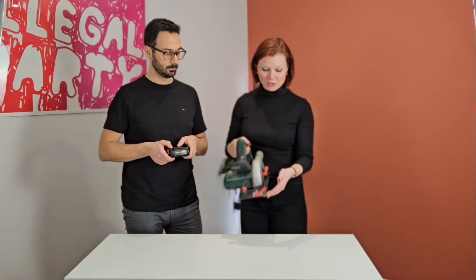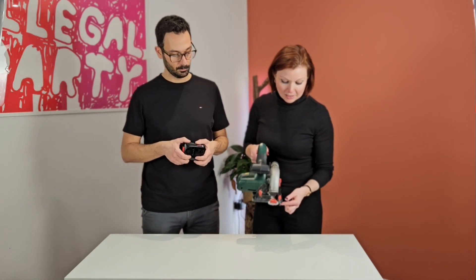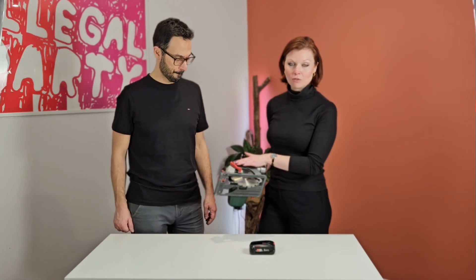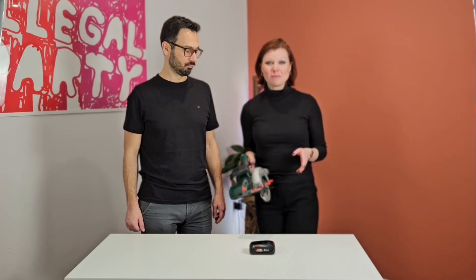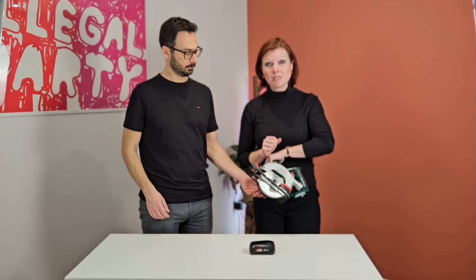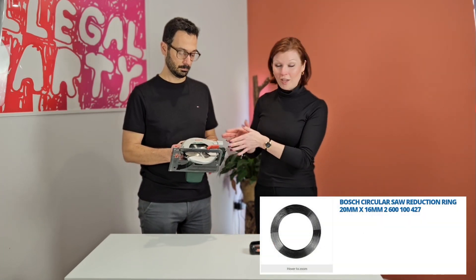A couple more features. Right at the front in your eye line, along with the guide, it does have measurements in centimetres. As for the blade, the size is 150 millimetres, which can be quite challenging to find — generally they are 160 millimetres. The fitment is 16 millimetres and most blades you'll find are 20 millimetres, but they do come with a ring, a type of washer, so they fit well with a Bosch. Just make sure when you order that blade it comes with a ring.